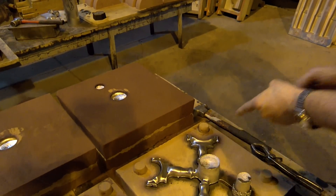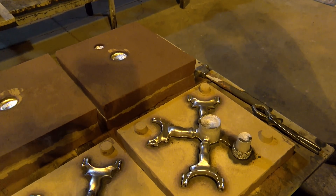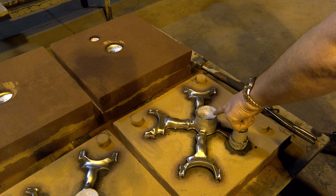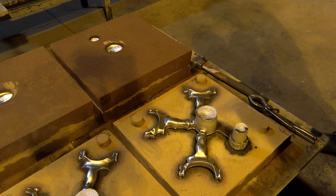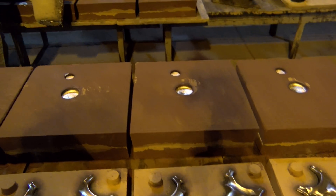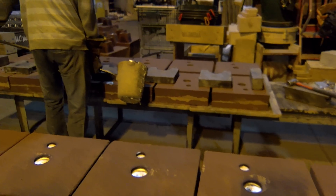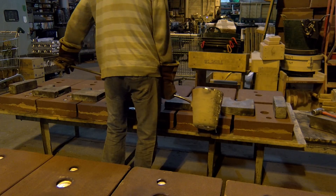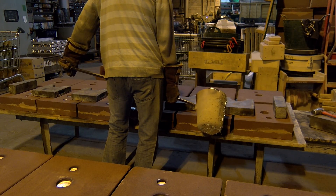Then it starts to shrink back a bit, and that part of the indentation there draws away and feeds back. That's part of the skill — knowing how big to make that. You have a mathematical calculation: the weight of the casting, the volume of the casting, the style of material, the temperature it's going to be cast at. A lot of people just do it by feel — straight out and down.